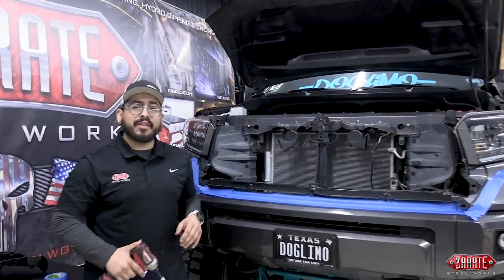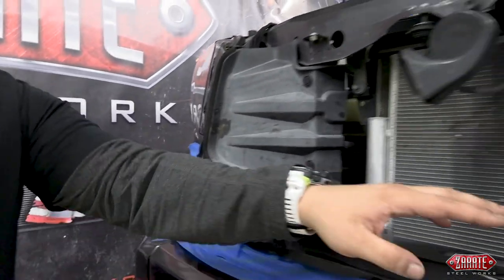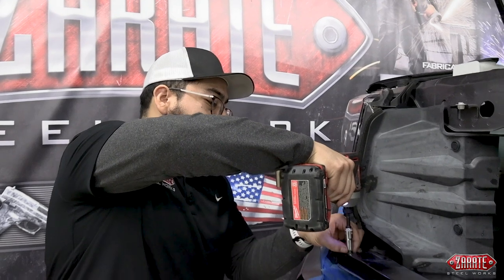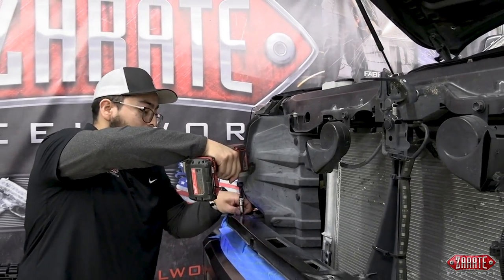Now that we have the grill taken off of the truck, you're going to want to remove the factory hardware from this radiator support bracket and the following areas. You'll have two here, two in the metal, and two at the end as well. They'll all be 10-millimeter, and we'll be utilizing our impact and socket for that. We're moving them quickly, and in a bit I'll also explain why we're going to be reusing them on your front grill.